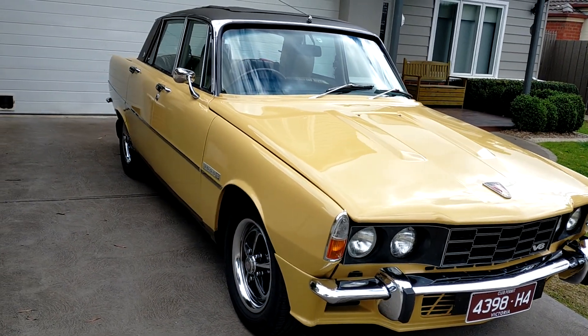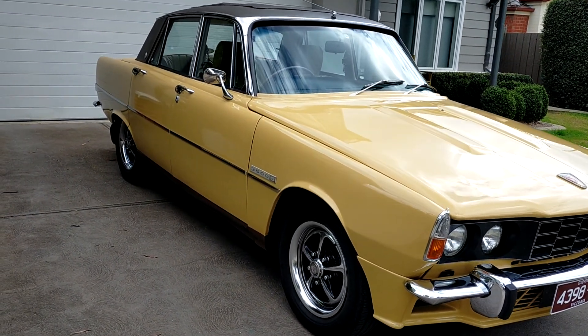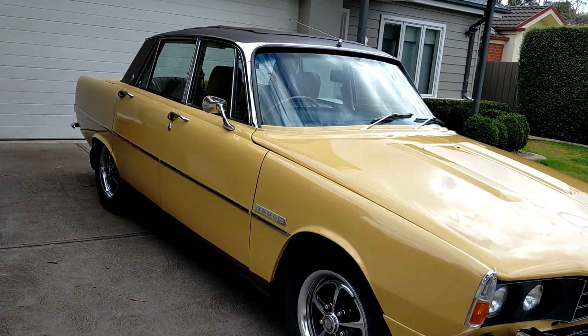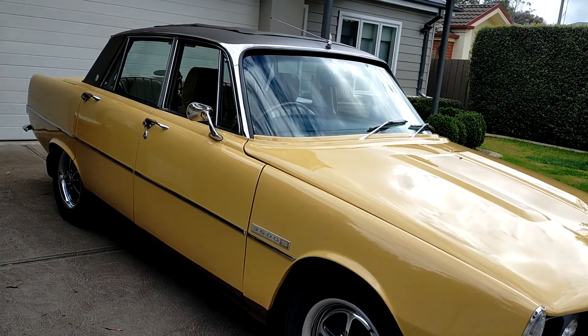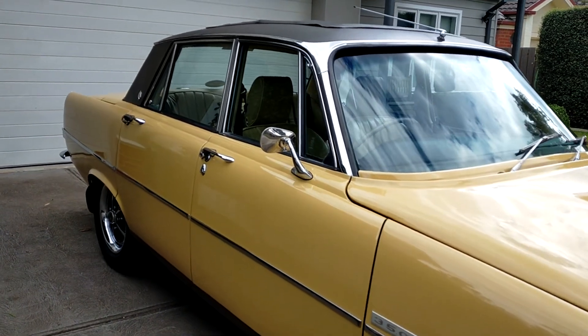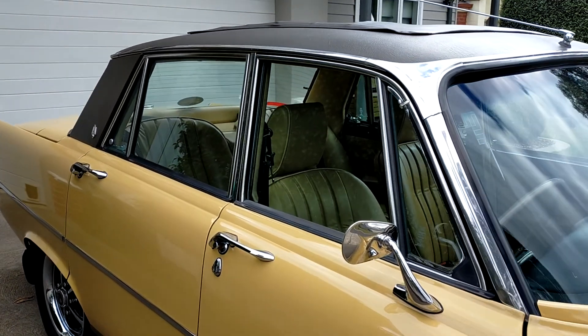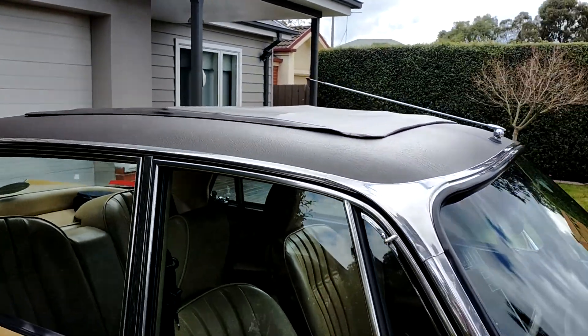This is my '74 3500 S in almond. It's got the Webasto roof.